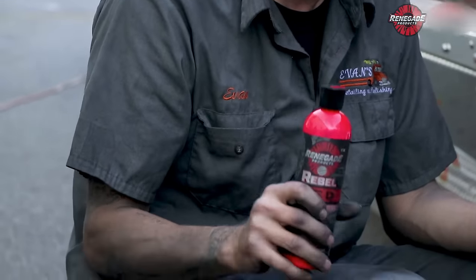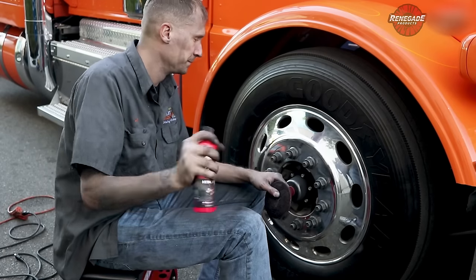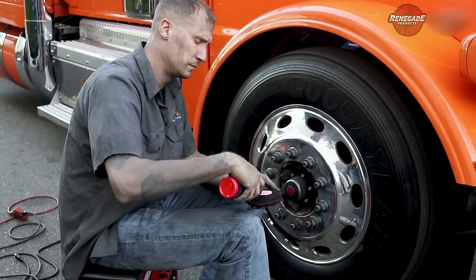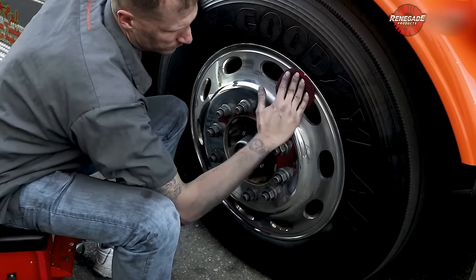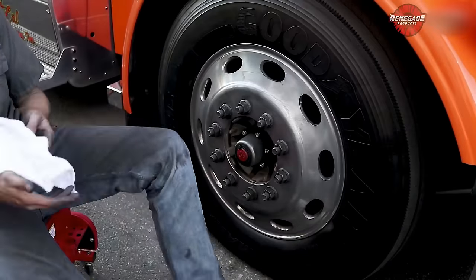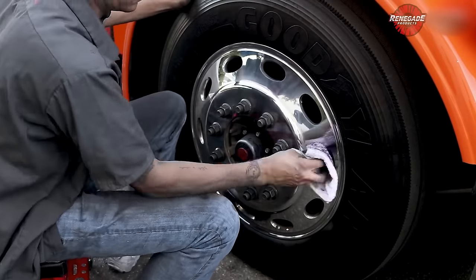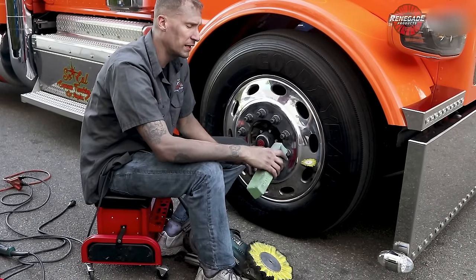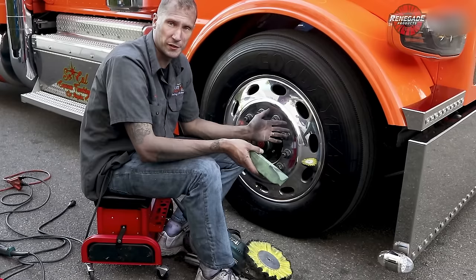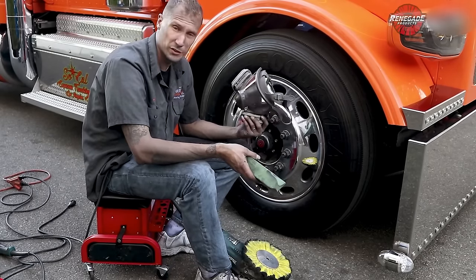Make sure you always shake it up — it will separate, as any good product should. There's a nice little marble in here to help mix it back together so you're not shaking for an hour. Use a wax applicator pad to help apply it. I'm gonna throw my respirator on — of course we want safety first — and we're just gonna finish this thing up.